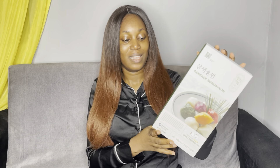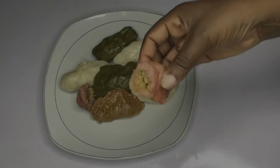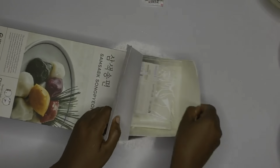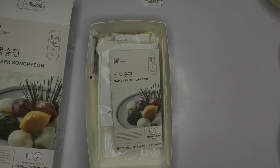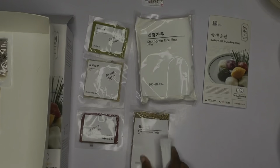In this video, I want us to make Songpyeon together. It is a rice cake made from non-glutinous rice flour with boiling water, filling it with dough such as sesame, or red bean, forming it into a scallop shape and steaming it in pine needles. Songpyeon is made during Chuseok. In case you don't know, it is rice cake made by kneading non-glutinous rice flour with boiling water, filling the dough with sesame seed, beans, or red beans, forming it into a scallop shape and steaming it on pine needles.